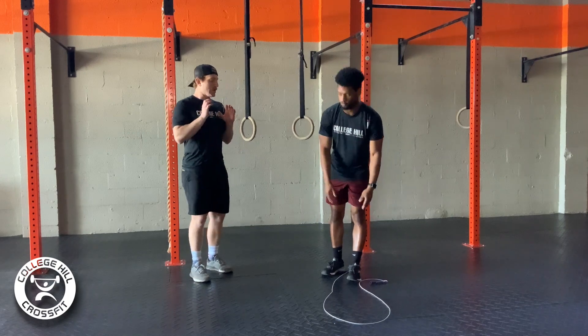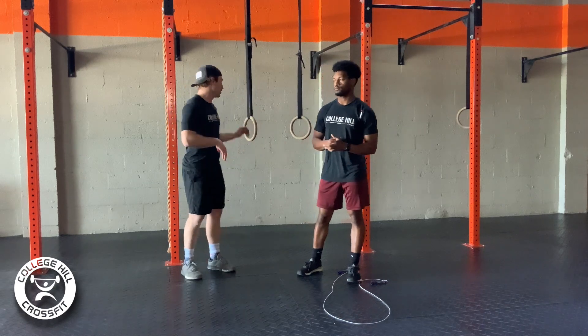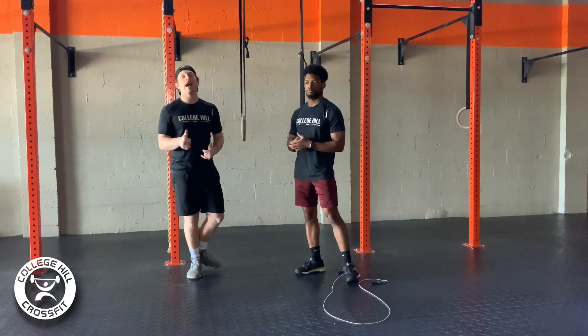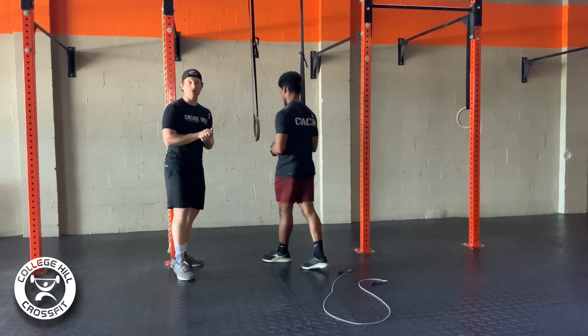Now, if we do not have our ring dips or our double unders, singles will be the scale for our double unders. The scale for ring dips will be regular push-ups. If we don't have regular push-ups, we can do push-ups on a box or a chair if we need to. When it comes to our final movement, we have toes to bar.